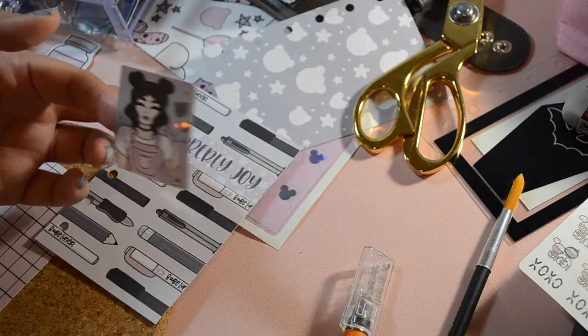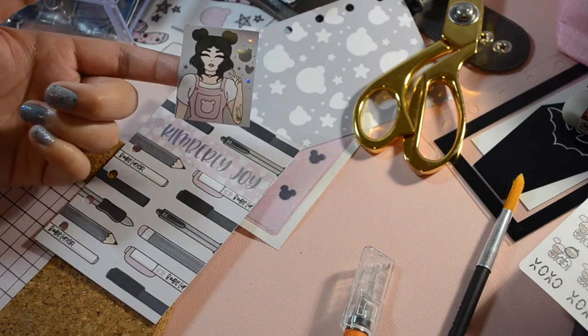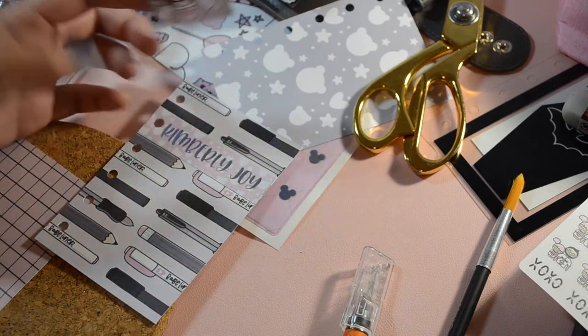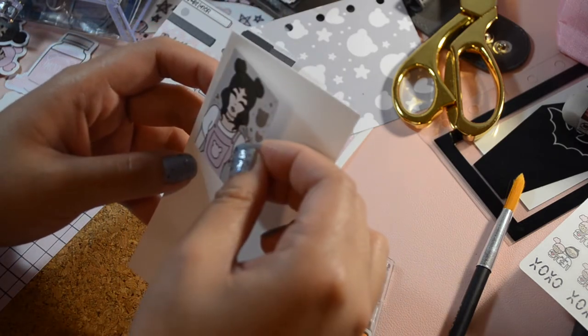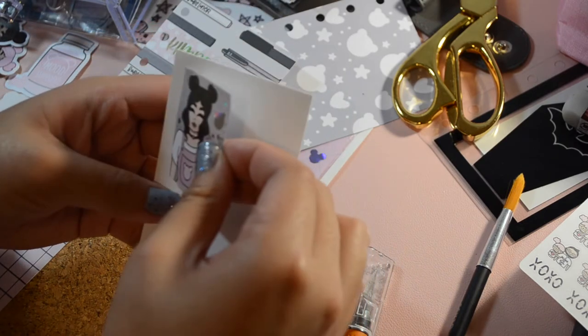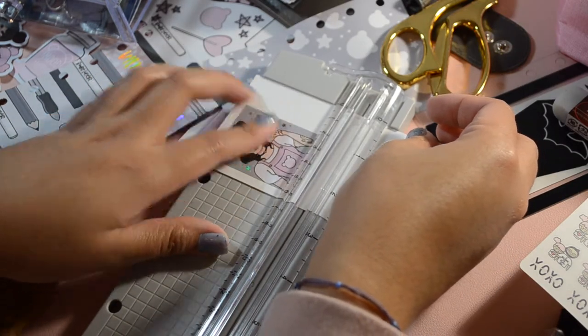I really wanted to use this sticker somewhere in my planner because it's just so cute and kind of resembles me in a way. I found some scrap white cardstock and wanted to make a polaroid, so I adhered the sticker onto the white paper and now you get to see me trim it.